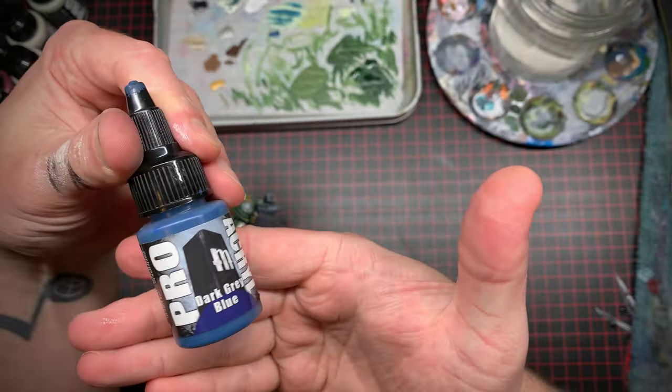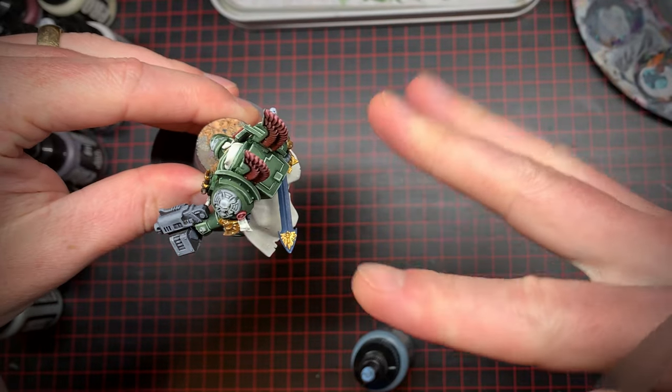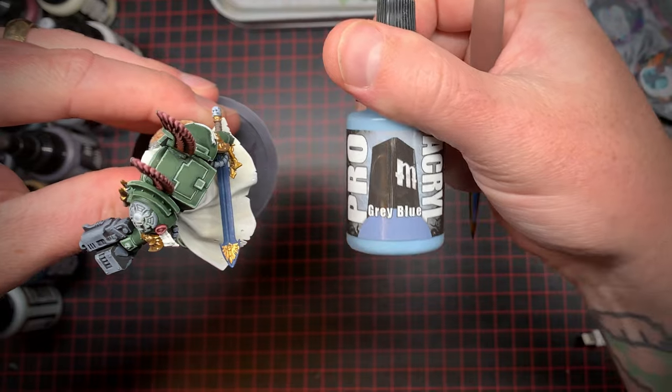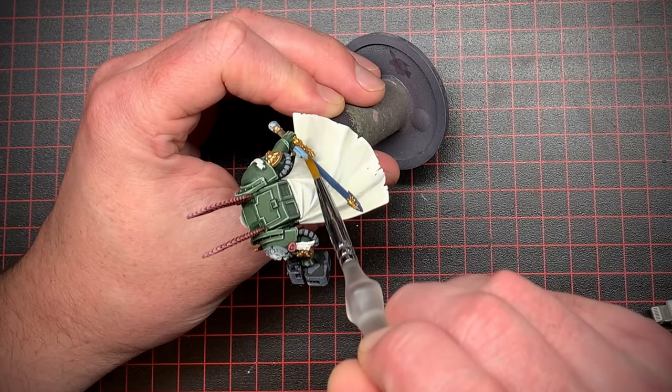Next I wanted to paint up his power sword. I painted it a dark blue first but decided that wasn't a good place to start from, so I picked out a nice medium blue and painted up the sword with that to be my mid-tone.